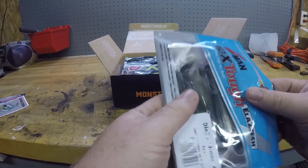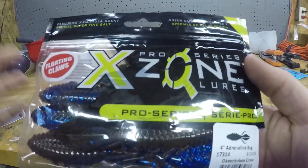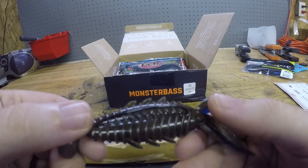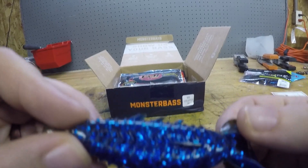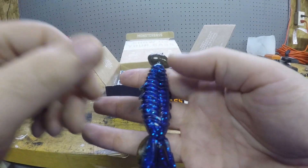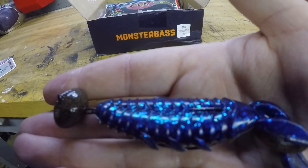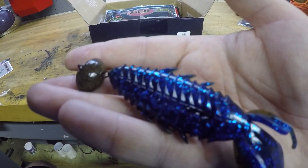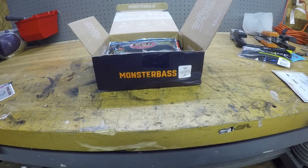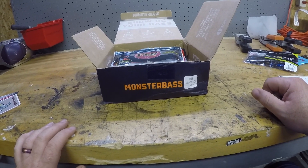Next is the X Zone four-inch Adrenaline Bug in Okeechobee Craw color — you got your green pumpkin black flake and blue flake on this side. It's your typical beaver-style bait with some little phalanges; I'm sure it has really good action. I've actually already got this one rigged up on a swinging football head. This is kind of my preferred way of fishing this plastic — just like a crankbait except it's weedless, and you adjust your weight size to whatever depth you're fishing. I actually make those jigs if anybody wants any swinging football jigs — two bucks a piece, up to an ounce and a quarter.